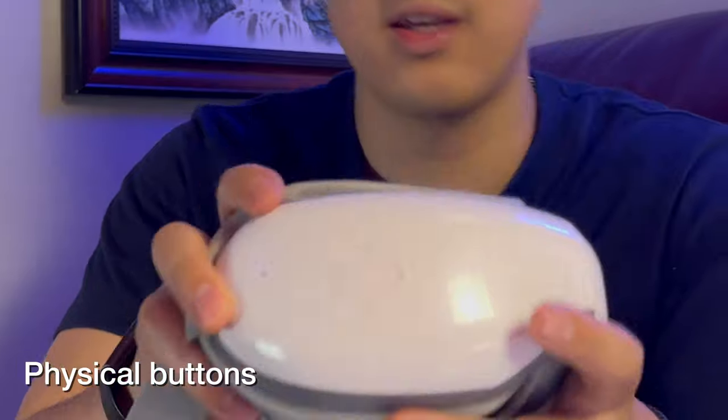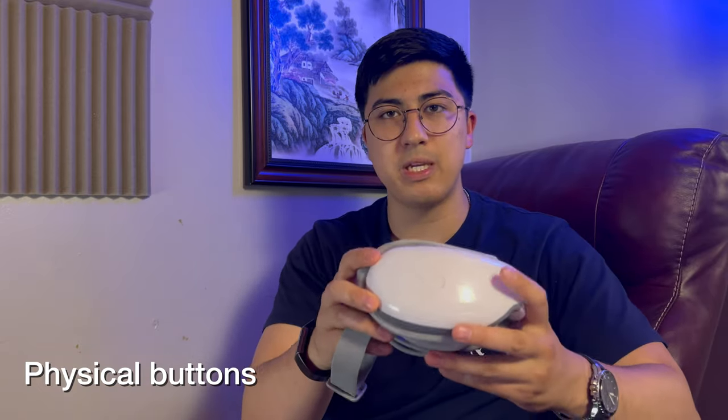When I wanted to change settings, there are four physical buttons that make it really easy to switch between settings. I don't have to take off the headset to look at the buttons and put it back on, and I don't have to worry about pressing them by accident.